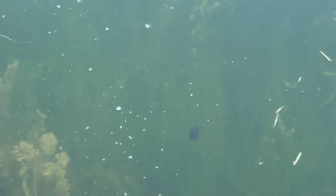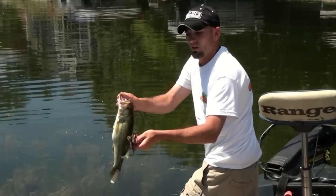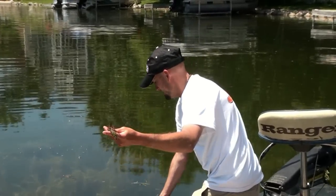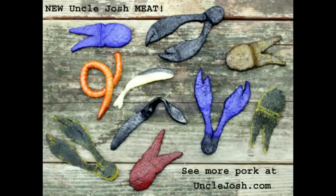There's even a blue eel coming in after it — did you see that? Uncle Josh meat craw, match the bass stock or jig. Check the jig now.